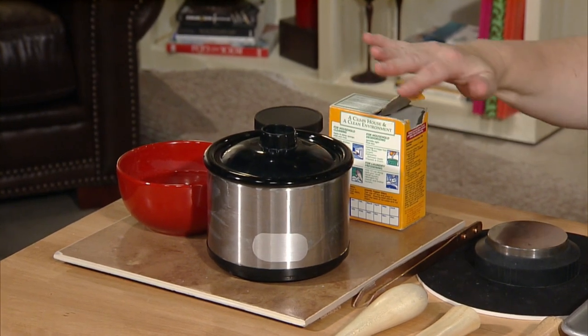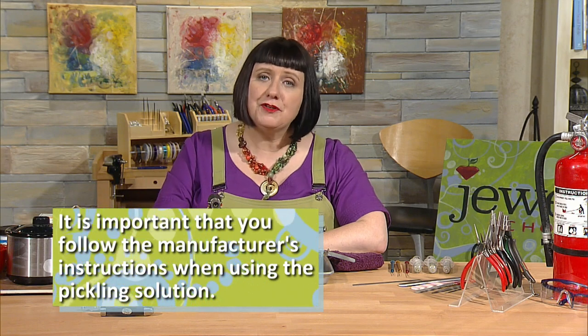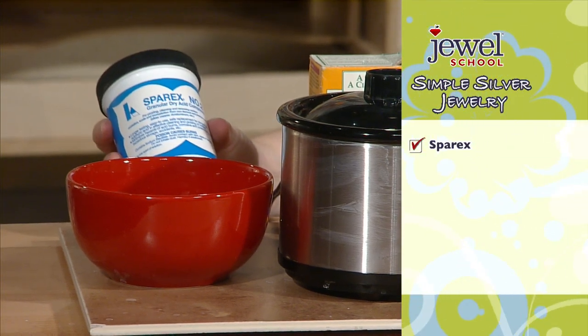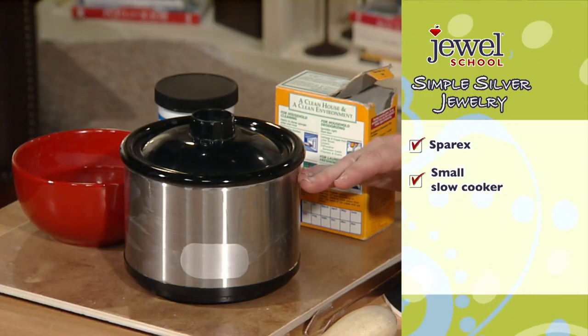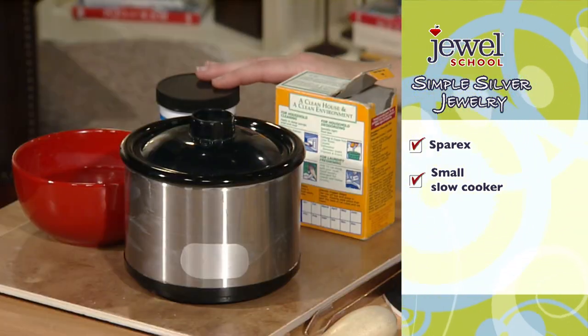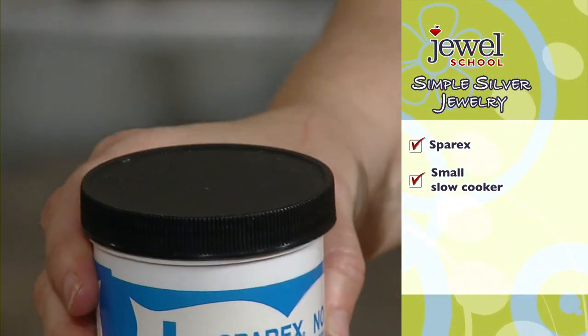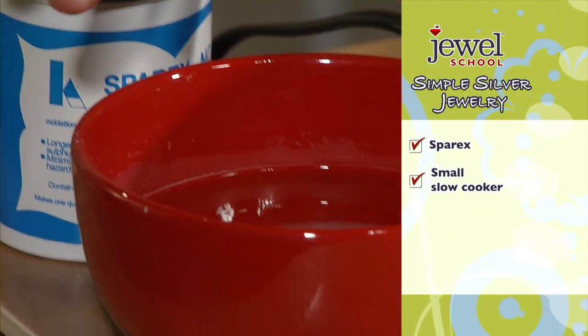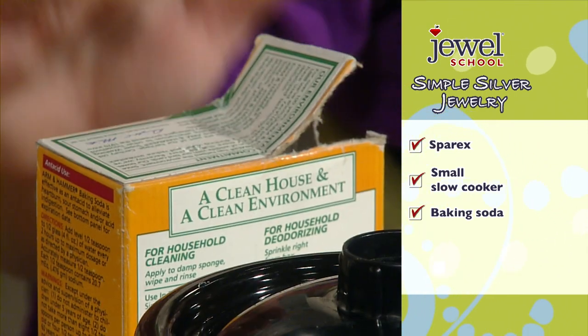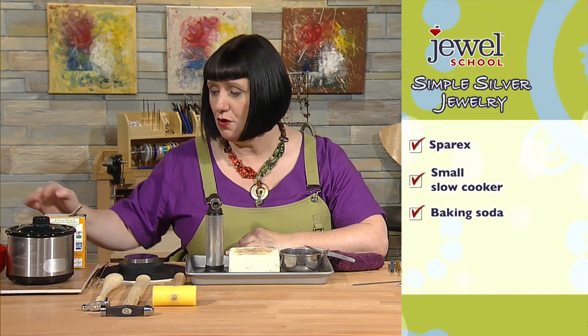We also have our pickling setup. When we heat our metal, the surface forms an oxide on top, and that oxidation needs to be removed before the next step. That's what the pickle does. We're using a granular acid called Sparex, mixed in a small hot pot with water — about an 8-to-1 ratio of water to Sparex. The pot is plugged in and the pickle solution gets heated up. I also have a bowl with rinse water and a little baking soda to neutralize any acid left on the metal so it's safe to touch.